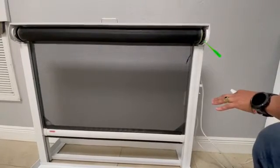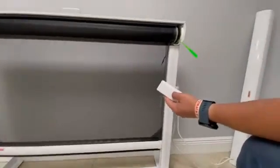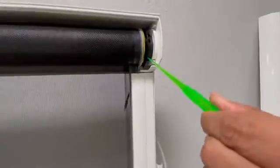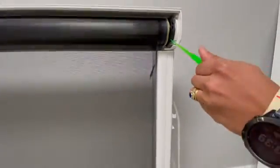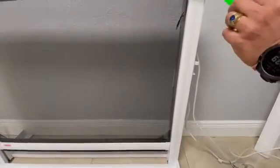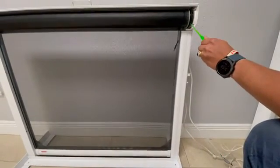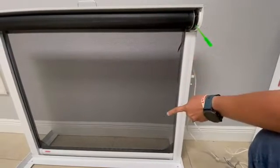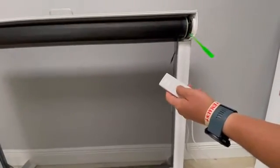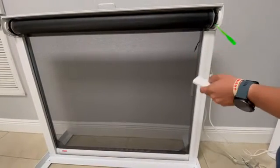So, the first thing we're going to do is the lower limit. We click the down button on the remote and we turn counterclockwise. When the motor is on the right side, we use the tool to set up the limit counterclockwise. If I want it to stop here, the limit is there. Now let's double check — we're going down again and it stops.